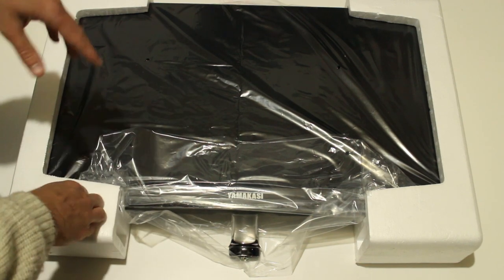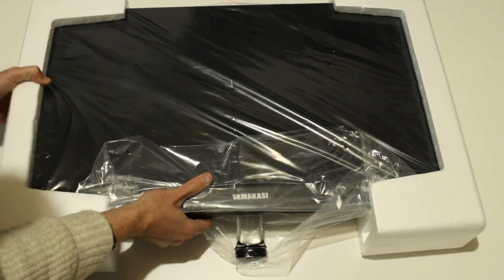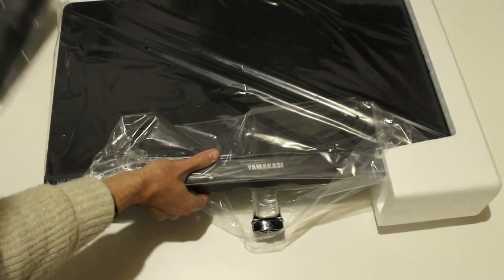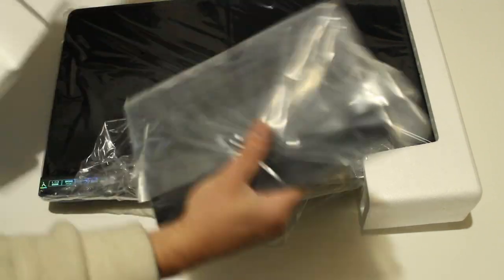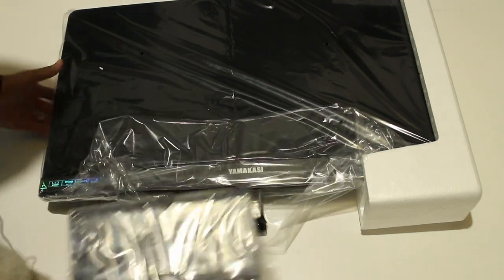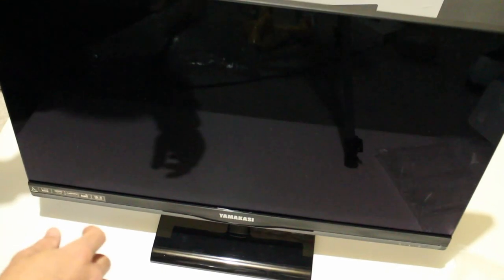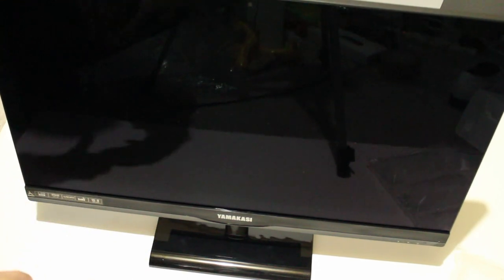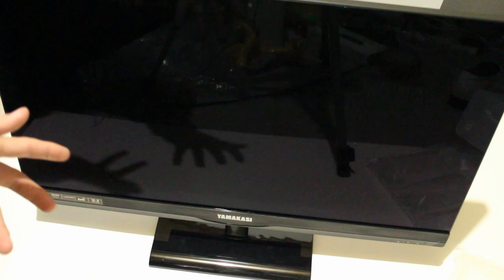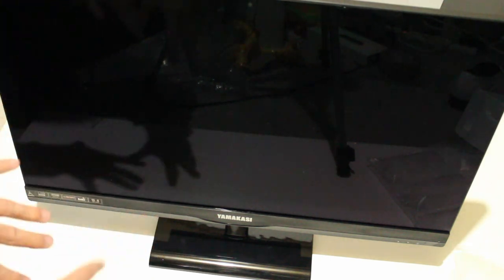It comes really well packaged, and you can be confident that your monitor's not going to get damaged unless it gets really abused in post. As soon as you take the side off, you do get the stand as well with the monitor. Here's the panel itself set up. It actually looks like a tempered glass model. They did say it had an anti-glare coating on it, but as you can see, it is very reflective.